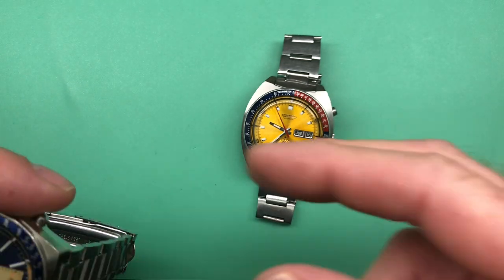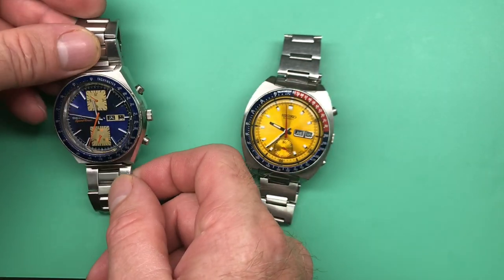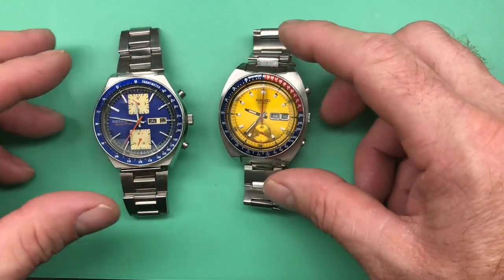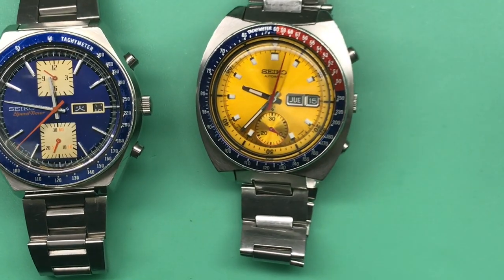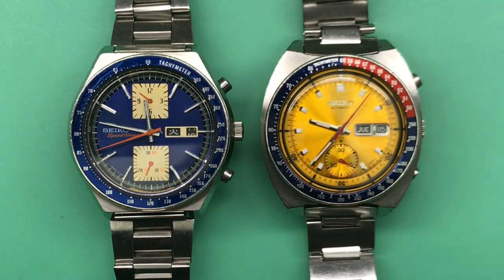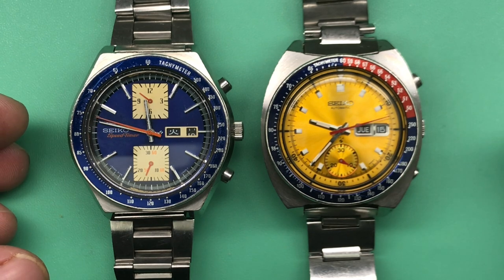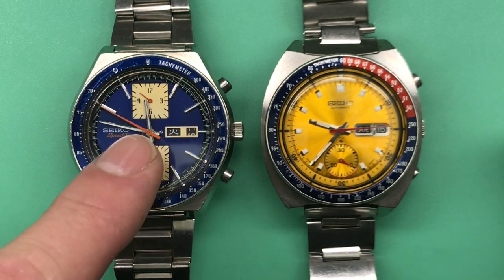Wow, these are great — two lovely, lovely pieces here. Who's first? Look at the colors of that Seiko, isn't that cool? So neat. Let's do the Kakume first.